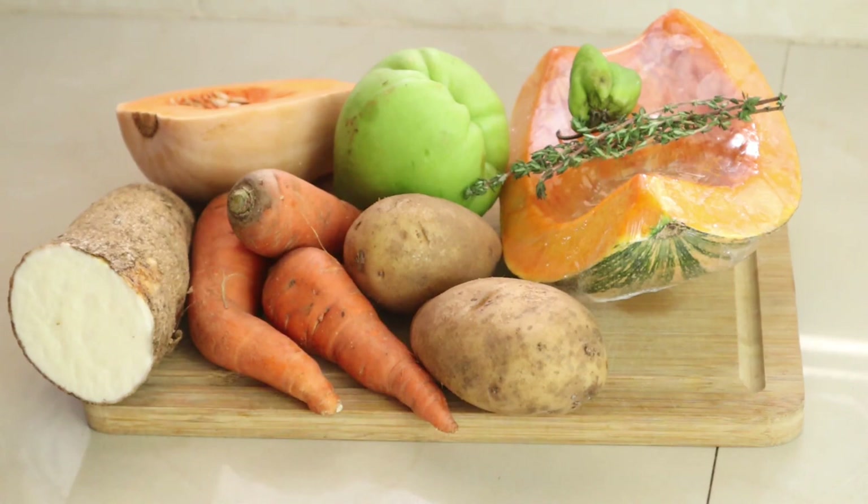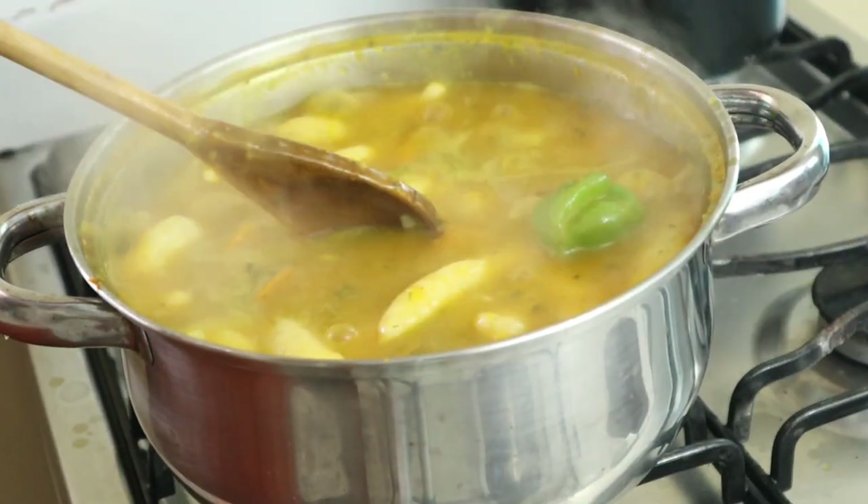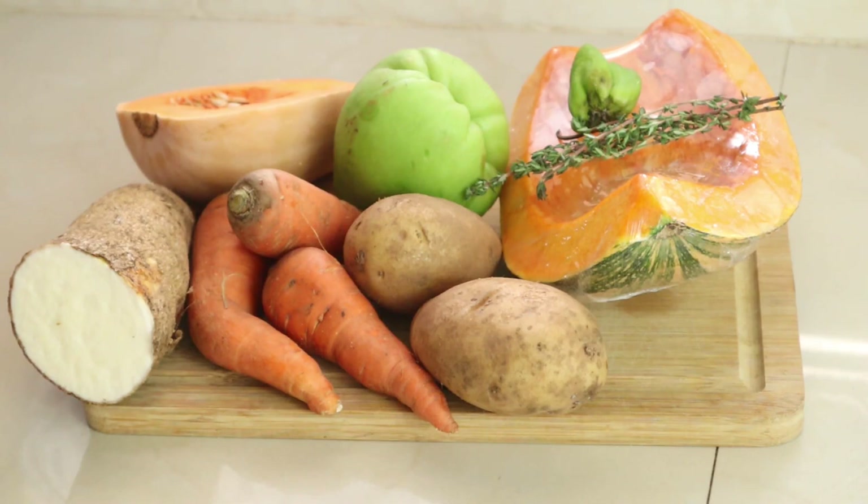This week I'm going to show you how I made my pumpkin soup, so stay tuned for this video. It's very rich, very orange or yellow.